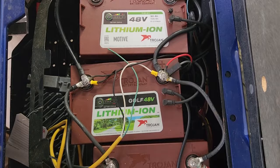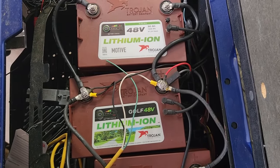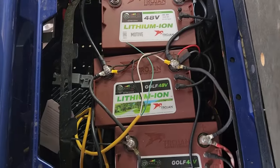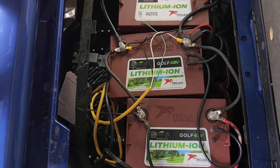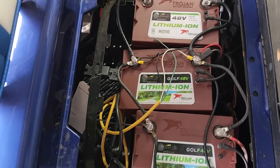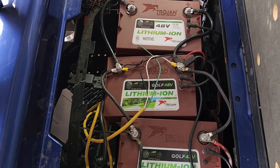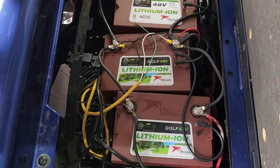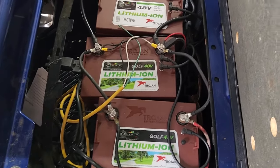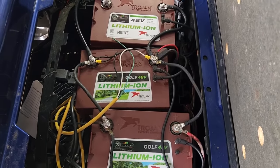A lead-acid battery of this nature will never fail before two years. Even if the cells get dry and you drain it within two years, you can still rejuvenate that battery. I use a desulfating charger and desulfating processor — on both Trojan and Crown batteries under two years, I've always been able to rejuvenate it.